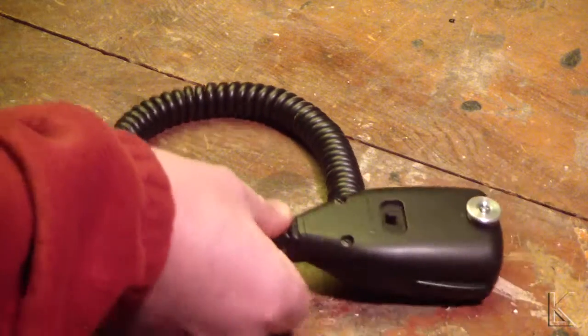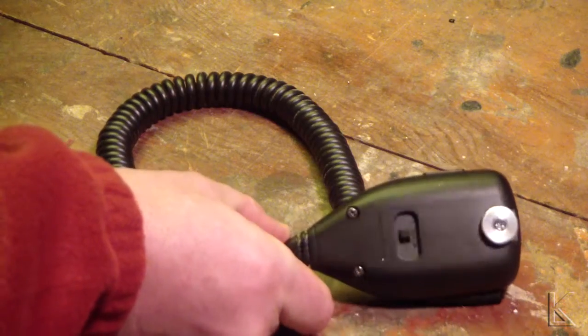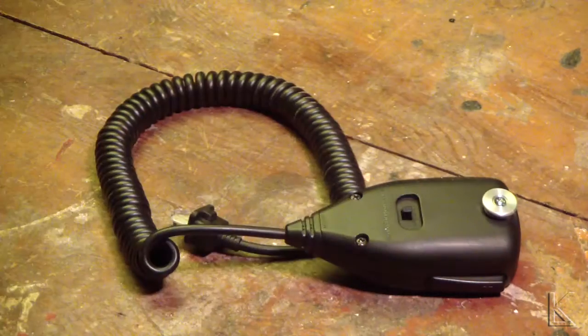To take the microphone apart, there are three screws on the back — one, two, and a third one up here in the mic clip. I'll get those apart and then the case clamshells off and I'll show you what's inside.